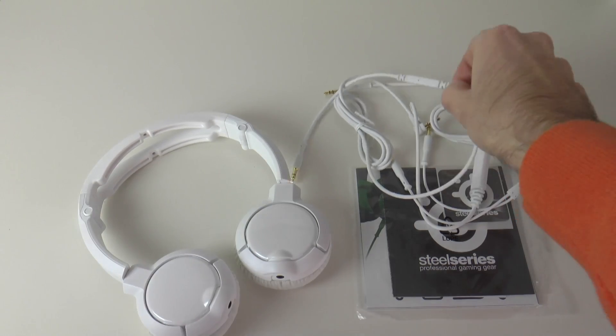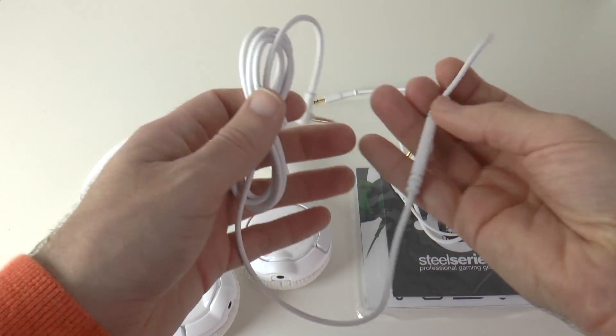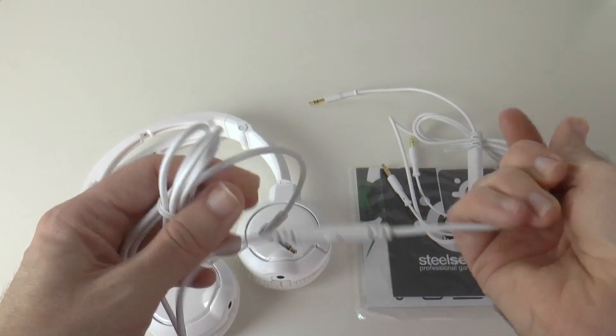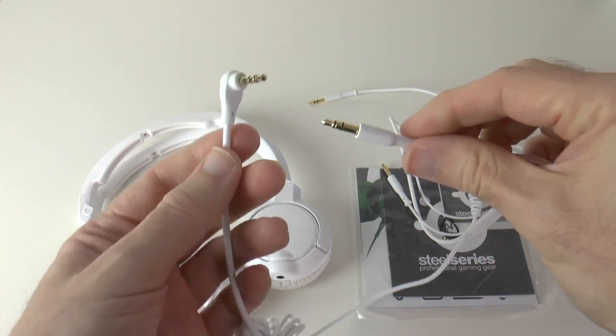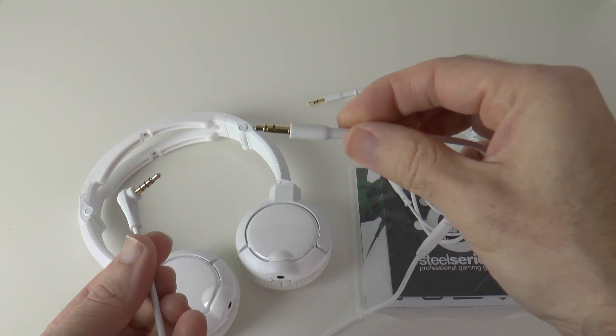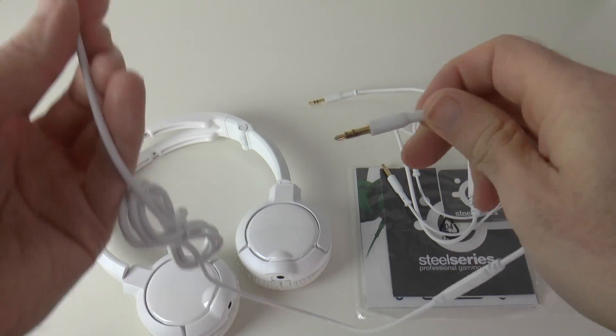Now let me show you what else you get inside the box. We do get two separate cables. This one here has a microphone built into it, a push to talk button, a simple straight through cable with a right angle 3.5mm jack on one end and a standard 3.5mm jack on the other end.